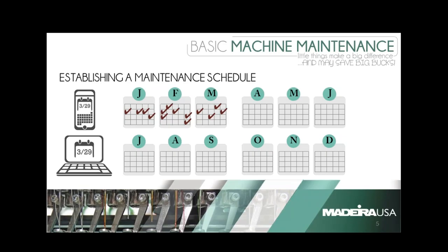Good afternoon. I'd like to thank everybody for coming and I'd like to thank Madeira for sponsoring this and having us attend. As far as a maintenance schedule, most of the machines — some of them actually have a schedule built into the machine. If you don't have a machine that has it built in, some machines also allow you to set it up within the machine.